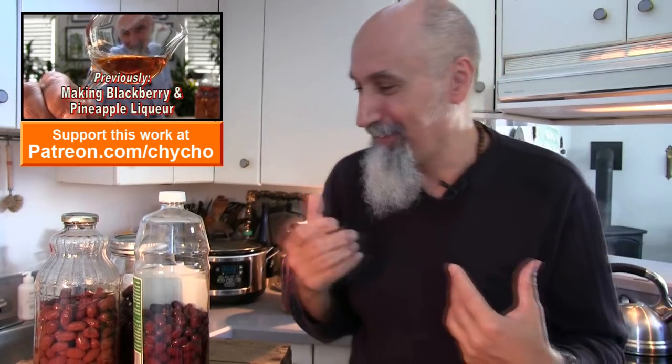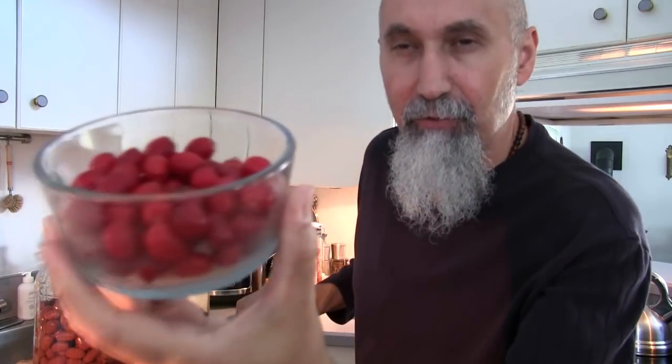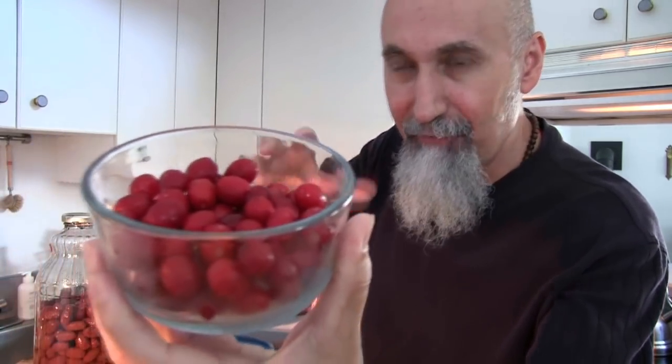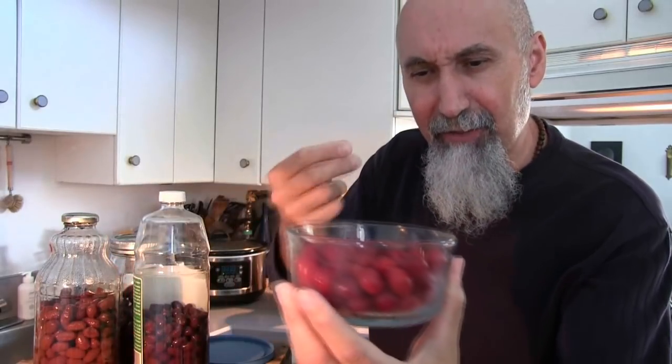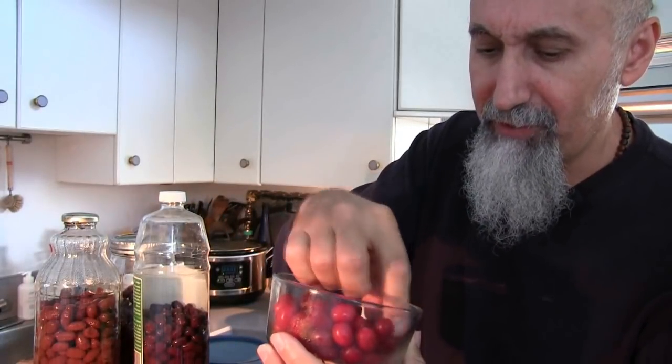September is when cornelian cherries ripen in my part of the world — September is really the time, October is getting a little late, August is too early. So I came across some cornelian cherries and I picked some and made some cornelian cherry jam. Let me show you the cornelian cherries when they're raw. These are cornelian cherries and I have a handful to eat — very tart, with a seed in it. If you're eating them, look for the more red, darker-colored ones because those are a little sweeter and not as tart.